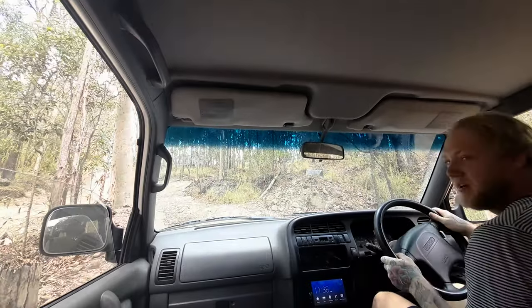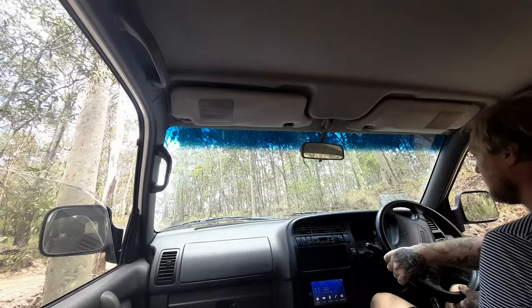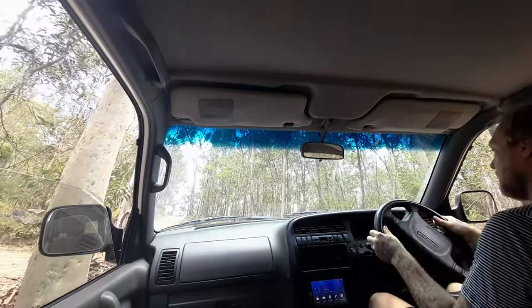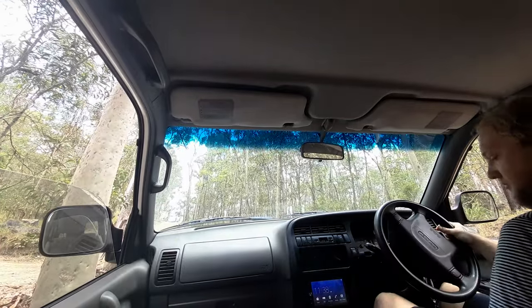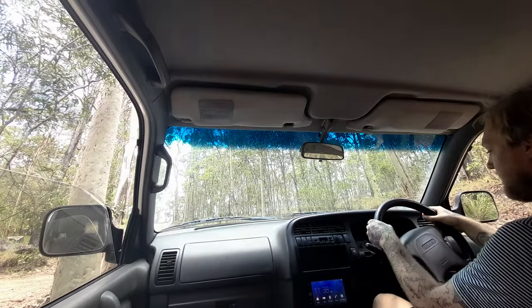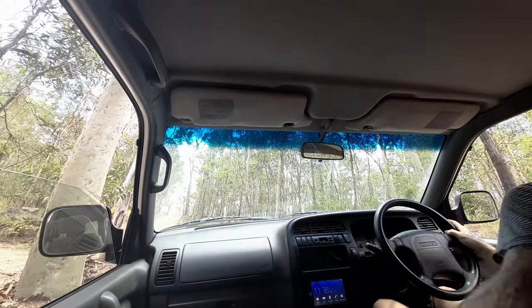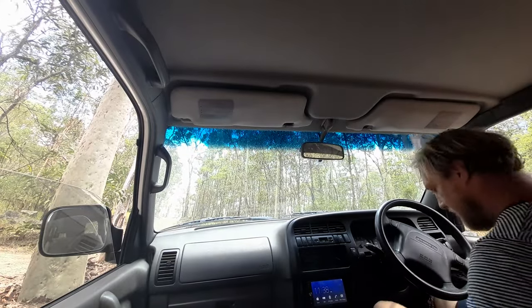Oh, that was a scrape underneath. I need a bash plate. A little bit of traction loss there. Hit it with a bit more momentum I think. Oh, she's slipping wild. Okay, what's going on?